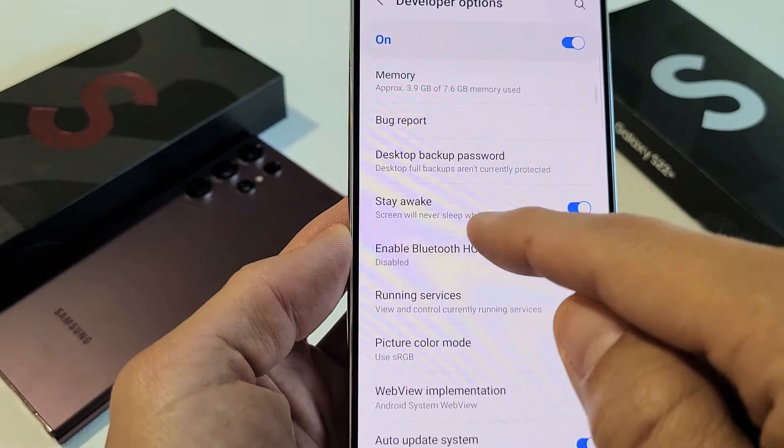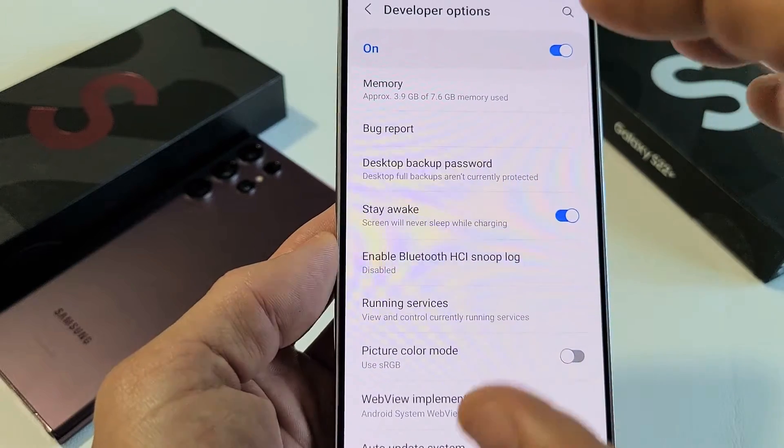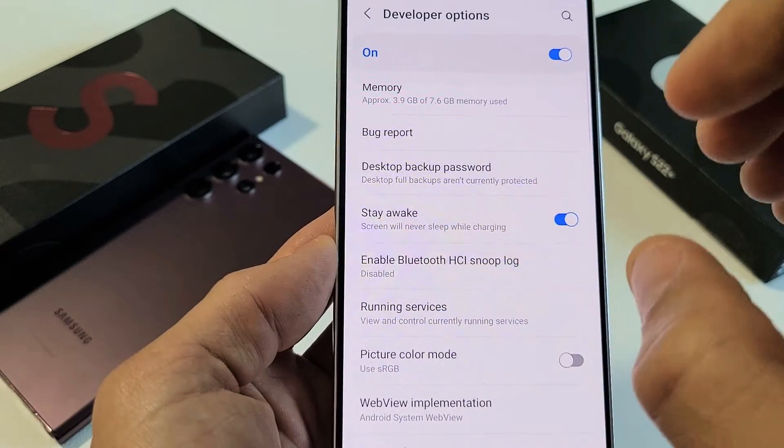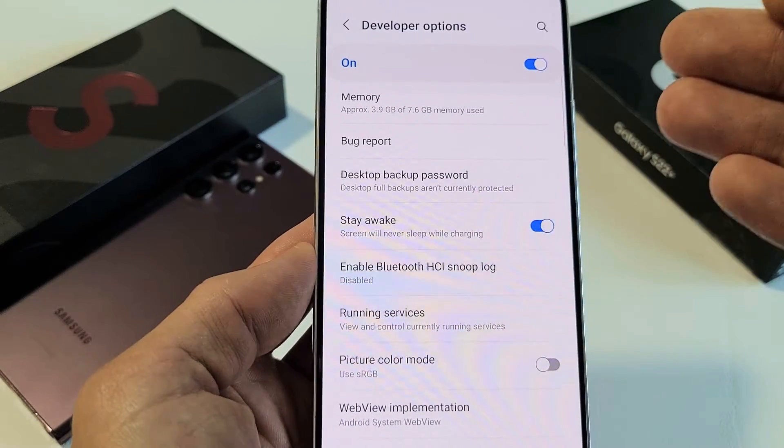I'm going to show you how to make the screen timeout to never, so basically the phone stays awake and it doesn't go to sleep. This is for the Samsung Galaxy S22, S22 Plus, or the S22 Ultra.